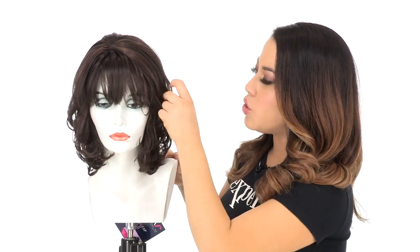You'll also notice the shorter layers on the top give it really nice shape and movement. Once you have it out of the package, you can comb it out or leave it as is for a styled look.